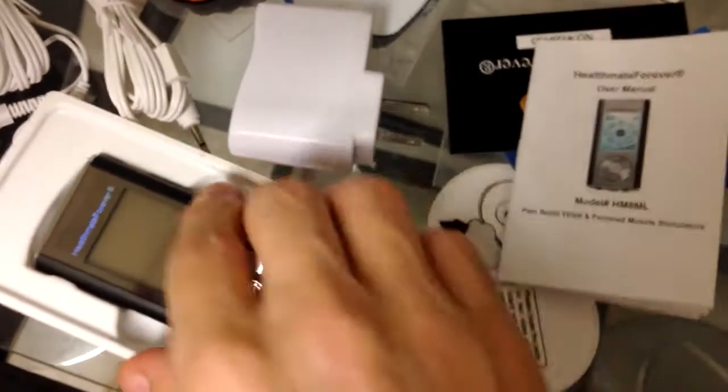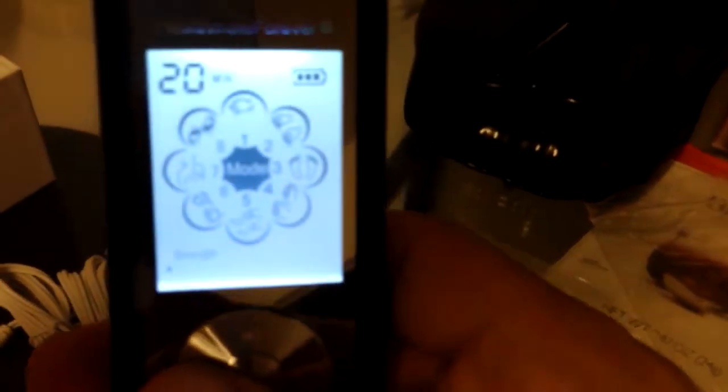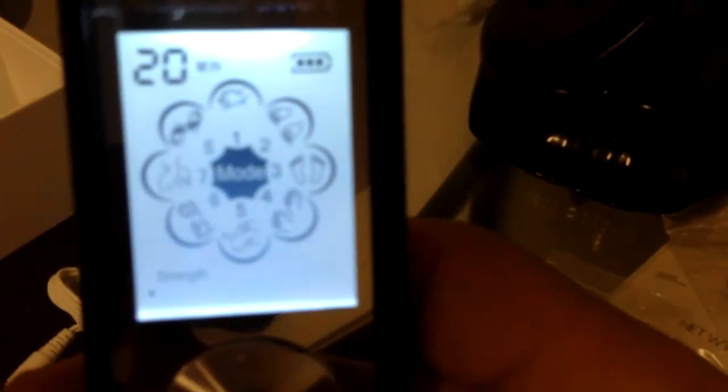If you guys didn't see that screen clear enough I'll show it to you again — so that's what it looks like. The first setting there will be the hands going up and down, and then the second one — which I'll try — I'm gonna try to use the second setting.